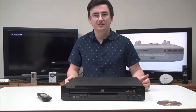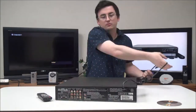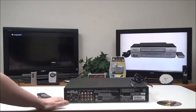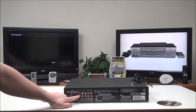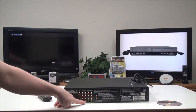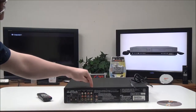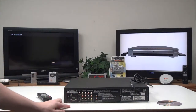Let's talk about the rear panel first. On the back you've got your digital audio output — you've got optical or coaxial — and then you've also got surround sound output, 5.1 channel. You can connect a subwoofer to it, and then you've got your standard analog audio output.